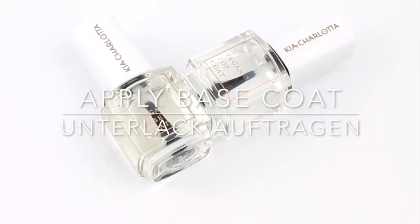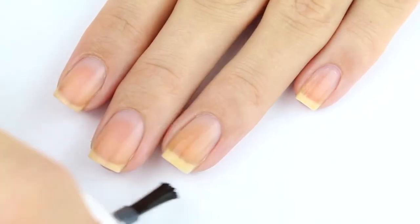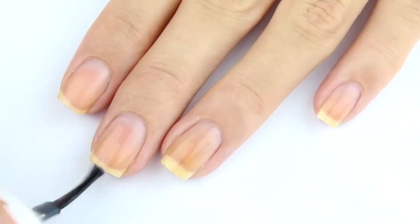As always, you guys start off with some base coat and we highly recommend you don't skip this part, because it's going to help give a smooth base for your nails as well as help the nail polish adhere to your nails properly.